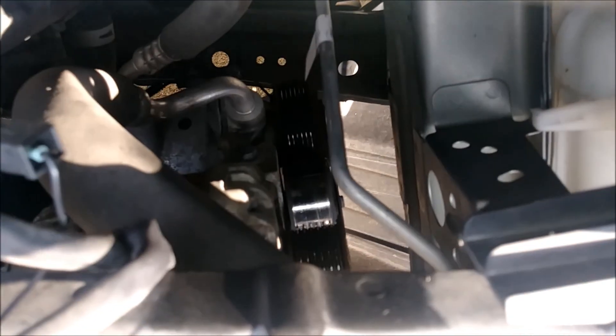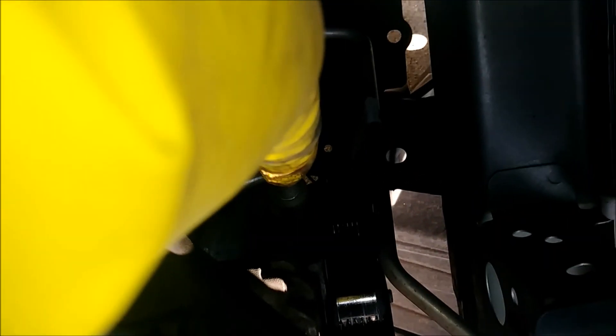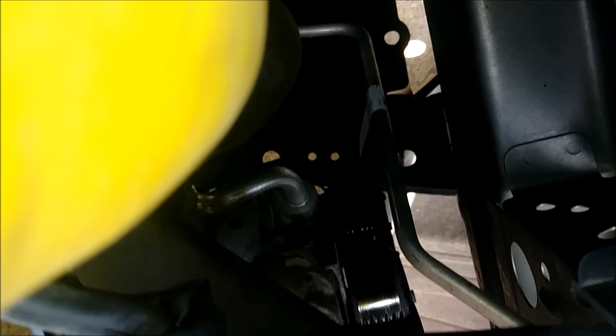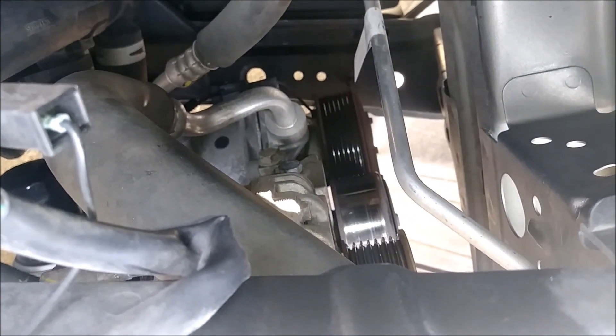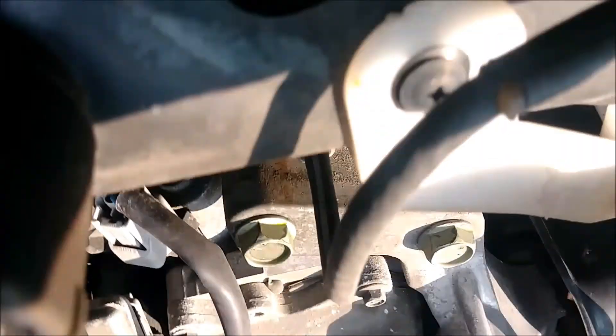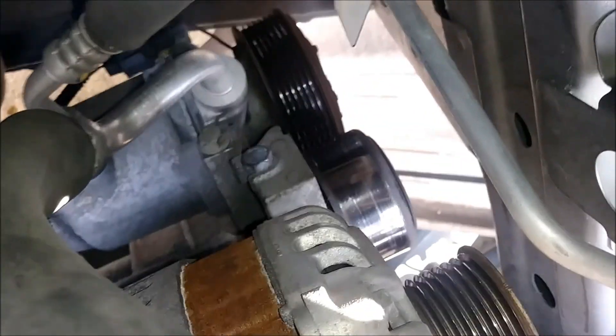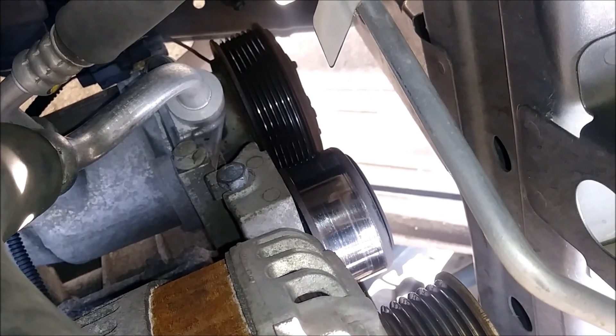There's a bolt inside of here — you can see it's silver, right there next to the pulley, right above the AC compressor hose. That bolt right there is for the tensioner. And that silver-headed pulley right there, next to the one on the bottom — the one with the shiny silver — that is the pulley that needs to be loosened as well. So it's 13 millimeter to loosen that pulley first.